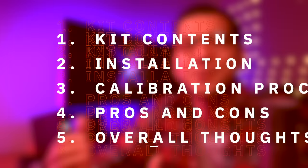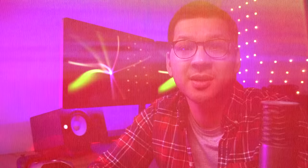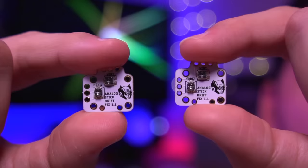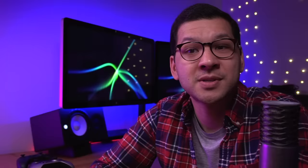In this video, I'm going to quickly go over the contents of the kit, then show you how to install it into each controller, discuss how to calibrate your analog sticks once installed, go over the pros and cons, and provide my overall thoughts. Helder's kit is surprisingly simple: you get two analog stick drift fix flex PCBs — one for each analog stick. Only six solder points are used for making adjustments; the others are anchor points. These are priced at $15 for a pair, listed on Helder's website, linked in the description below.